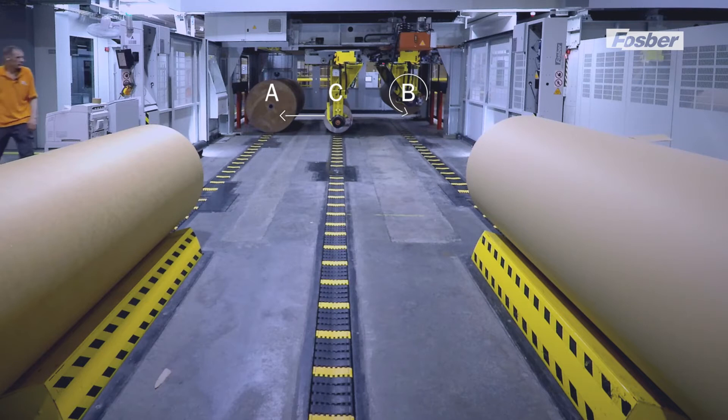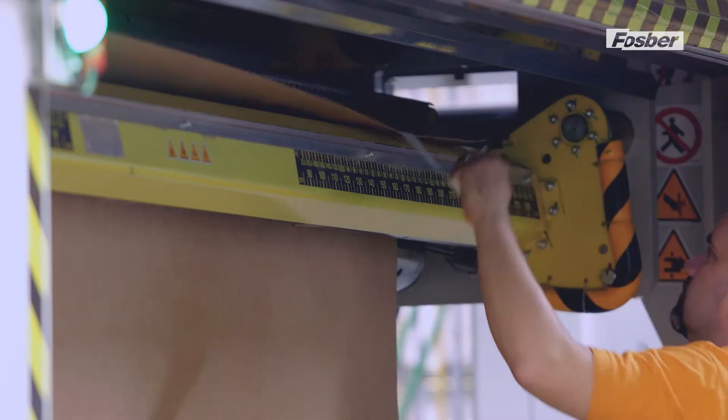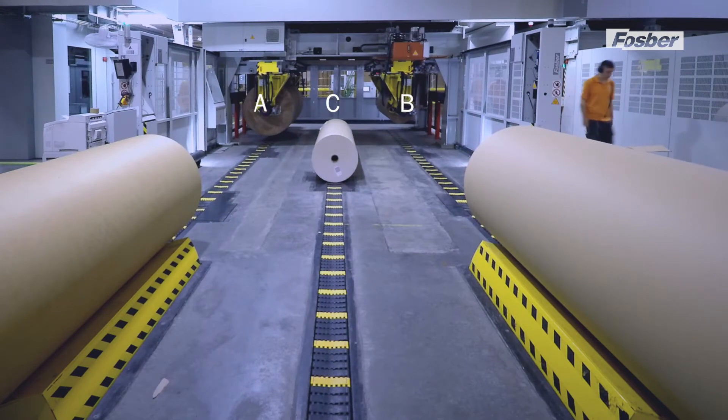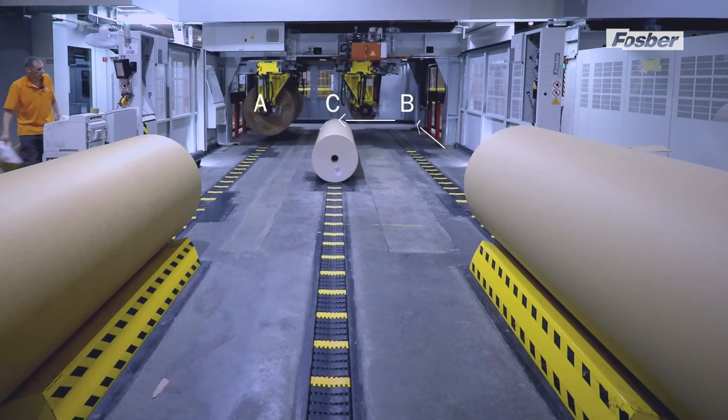The arm at C ejects the finished roll and moves to A to load the new roll. Once this is loaded it can be prepared for the splice. The carriage of the roll at B moves to the central work position C and frees the area at B for the entrance of a new roll.